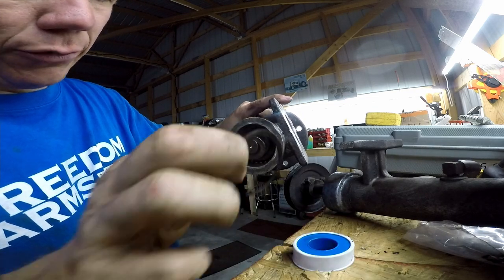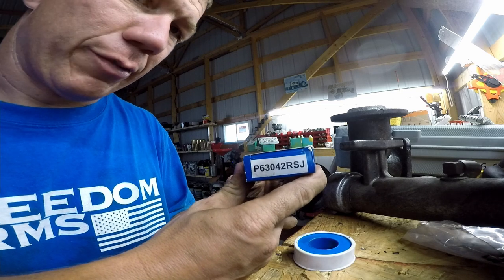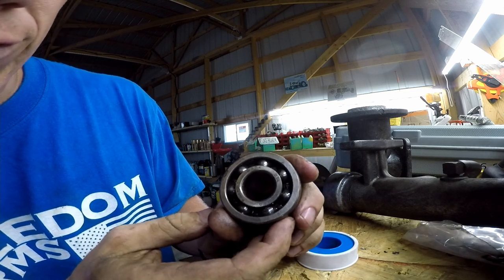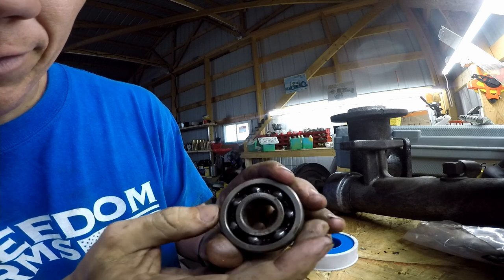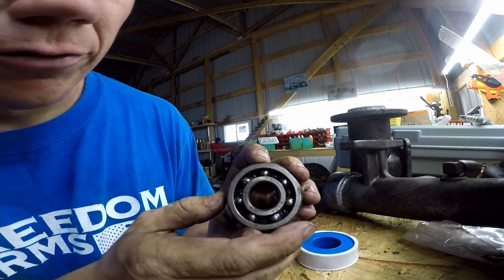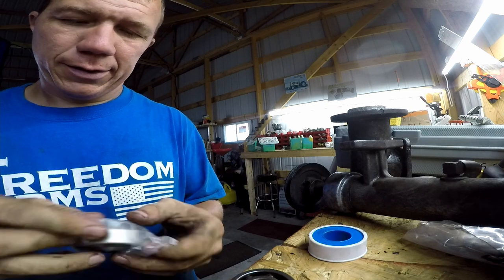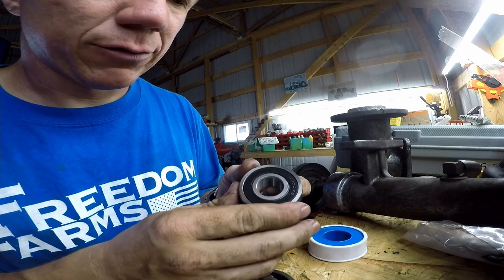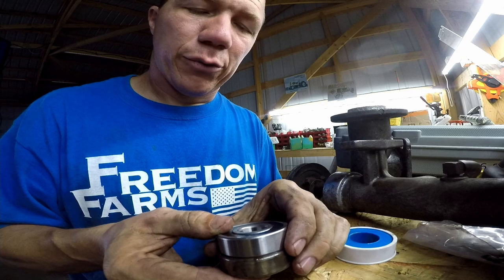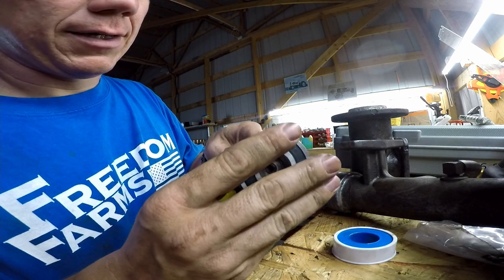There's a snap ring just like on the other end — it goes all the way around. These are the new bearings I got. The bearing that was in it is a 6304 Z14 Korea Fafnir — F-A-F-N-I-R. That's what was in there, and what I replaced it with is a 6304 RS. The only difference between these two is simply one is sealed and one is not — not the end of the world.